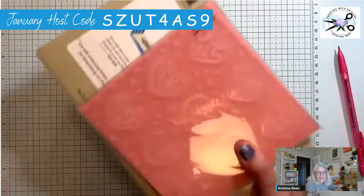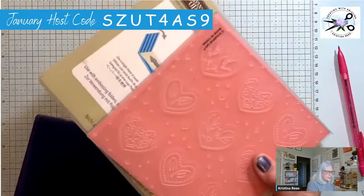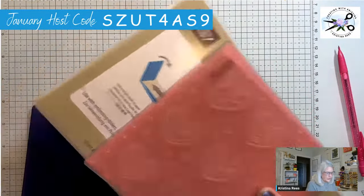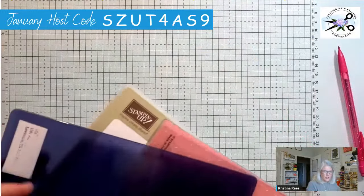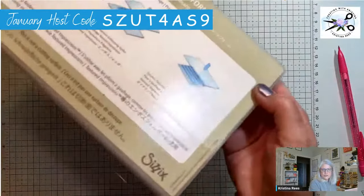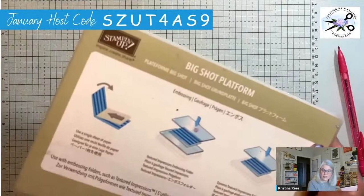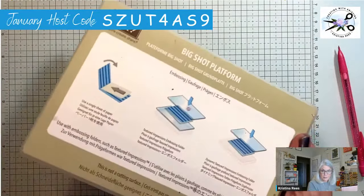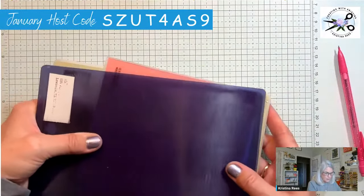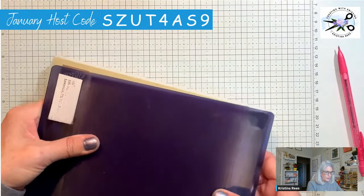Remember, this is a 3D embossing folder — it's super thick so you need the specialty plate, and we do sell it in the shop. This is the regular Sizzix base. If you have a Sizzix and not the Stampin' Up embossing machine, this works just fine, but you do need the Stampin' Up specialty plate with the 3D folders.